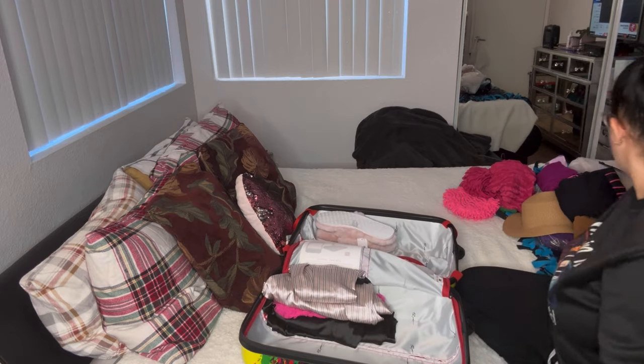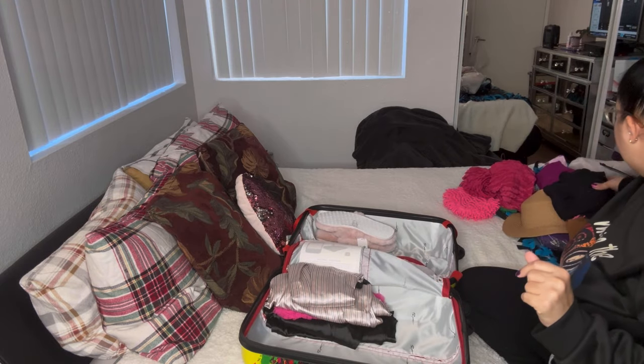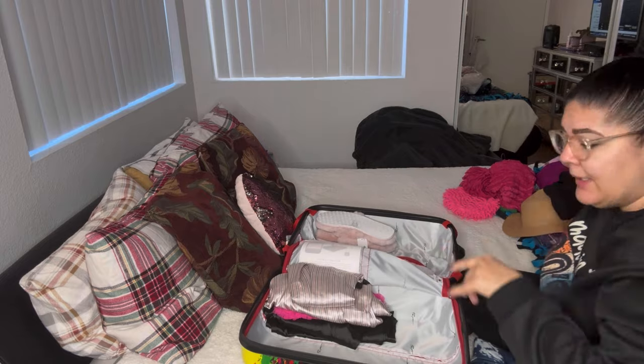I'm going to put the slippers on this side. I believe that's it for what I can show you because I have something else that's a little more sexy — X-rated — but I'll put that in there later. Let me go ahead and start putting my shorts in here.